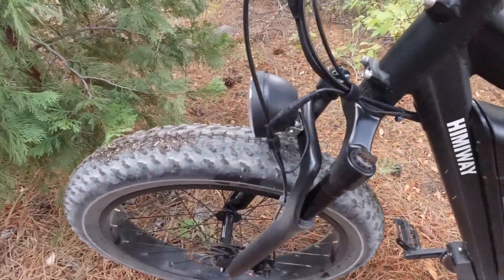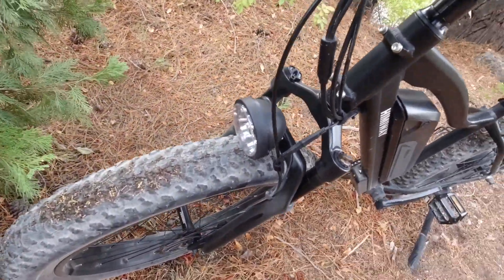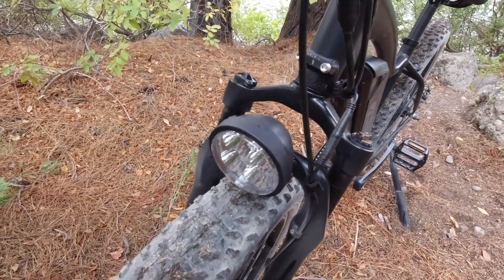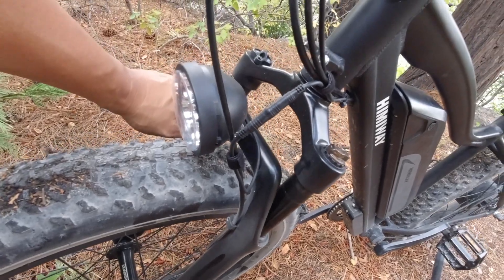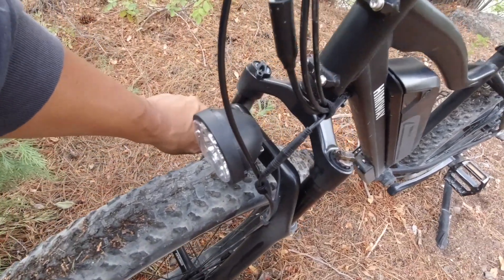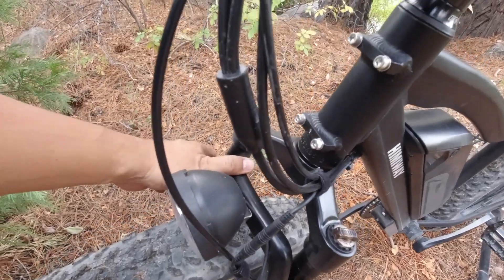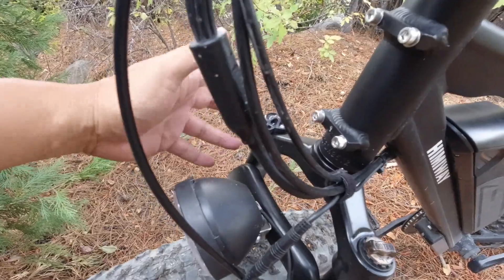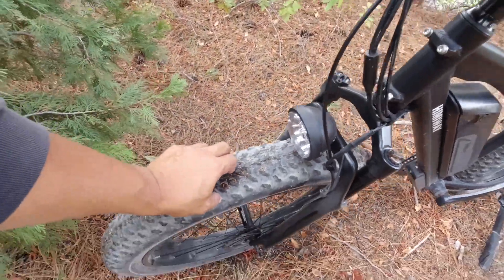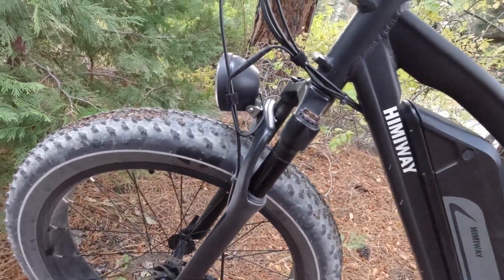Another thing is suspension. This has a spring suspension fork in the front — nice and wide. It's not an air fork, but air forks would cost a lot more than $1,500. It does have a lockout so you can lock it out and ride it like a full rigid bike, which is great when you're pedaling uphill. That's pretty cool.